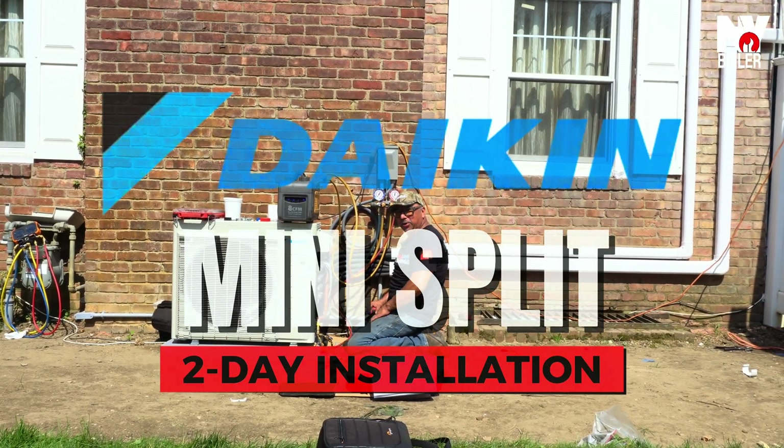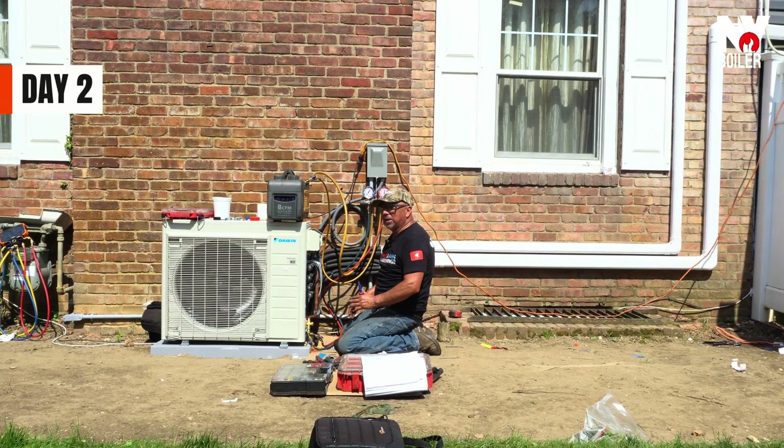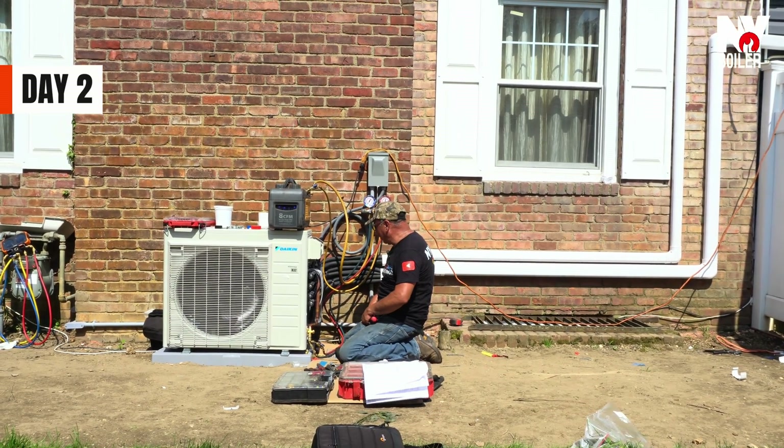Hi, how you doing? This is Theo again. We're practically almost done. It's been a long day. The sun heated us off today, but it's all right.